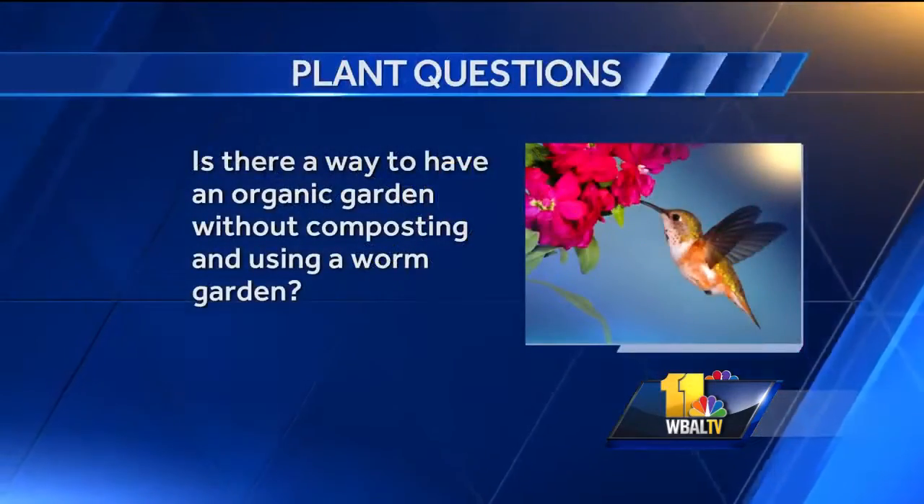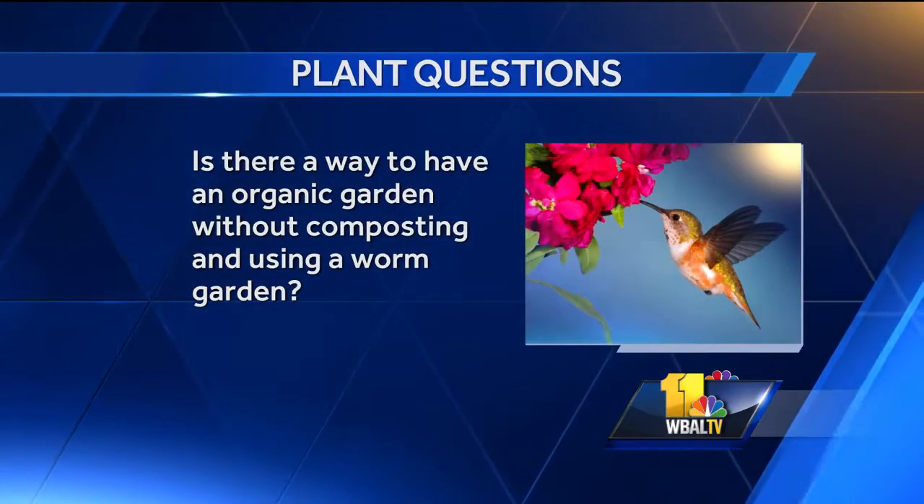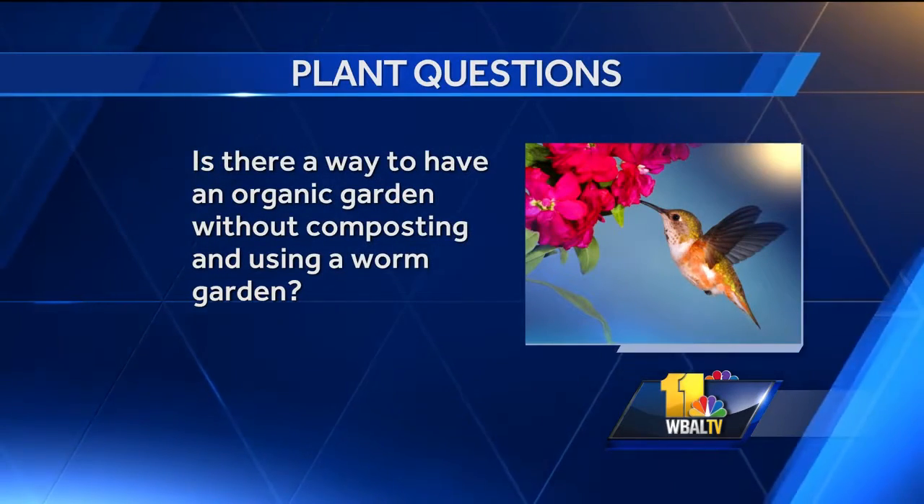Is there a way to have an organic garden without composting and using a worm garden? There sure is, but the best nutrients you get are going to be organic in nature — whether it's from worms, cows, sheep, or whatever. If you have good soil already, it's not as big a deal, but the plant does need some nutrition. With an organic garden especially, make sure you move those plants every few years. Don't grow your tomato patch in the same place every year — move it and put beans there the second year, or lettuce, and keep rotating. Use your smartphone to take a picture so you remember what you planted and where.